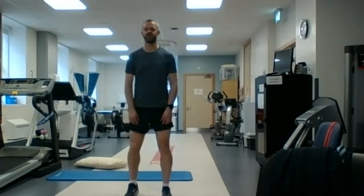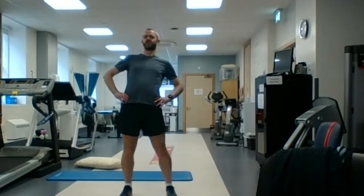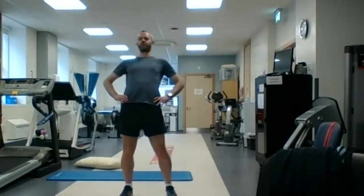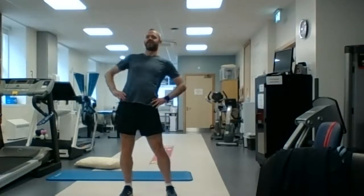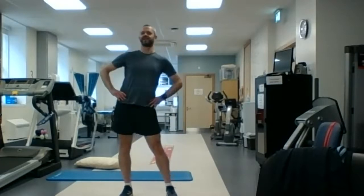We're going to do some circles with our hips. You can put your hands on your hips and we're going to try and make a circle with the hips. So you're going to bring the hips forward, back around and side. You might feel a stretch at the hamstring, you might feel a stretch at the front of the leg, a little bit on the inside of the leg.